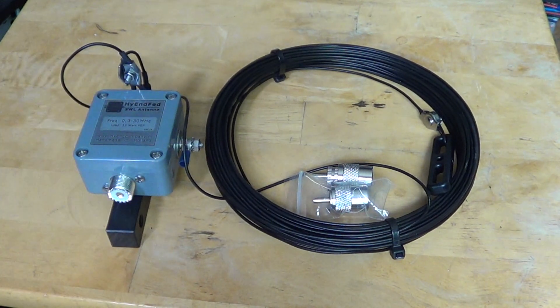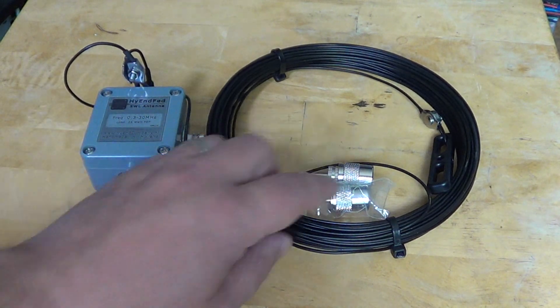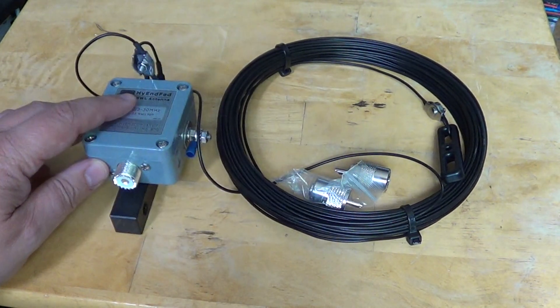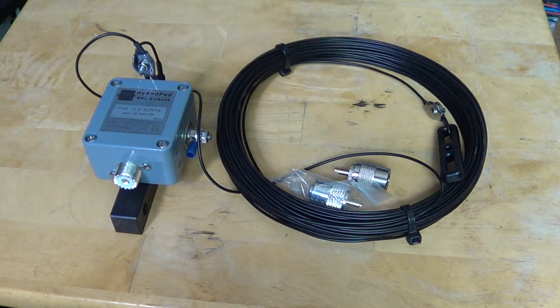This is going to replace my 100-foot wire antenna. It's 22 meters of wire, and the connectors are cool. I'll be putting the coax with the connector here and connecting it to the UNUN, then testing it today hopefully if I have enough time.